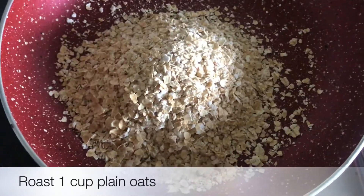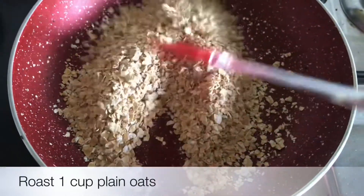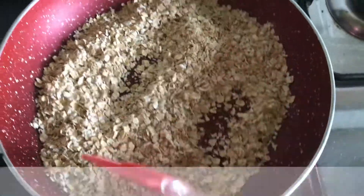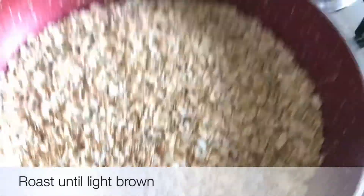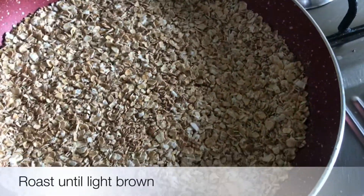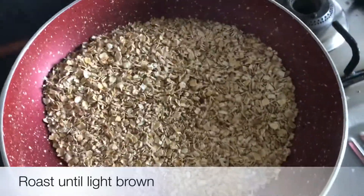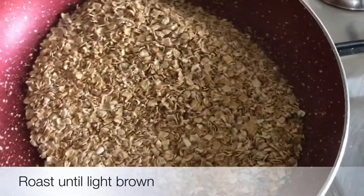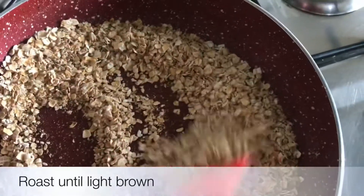So we need 1 cup of oats. These are plain oats without any flavor. We will dry roast them in a pan and wait a little bit for them to turn light brown — not dark brown, just light brown. Now our oats are almost done.